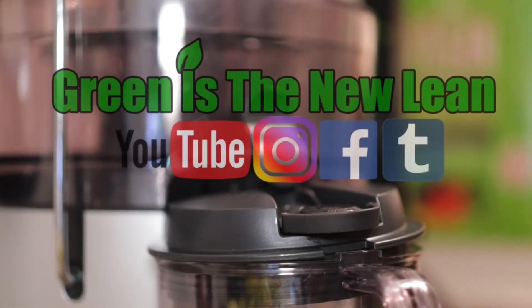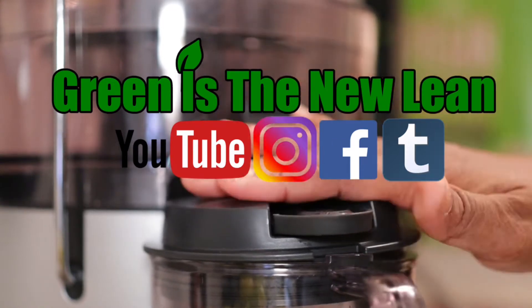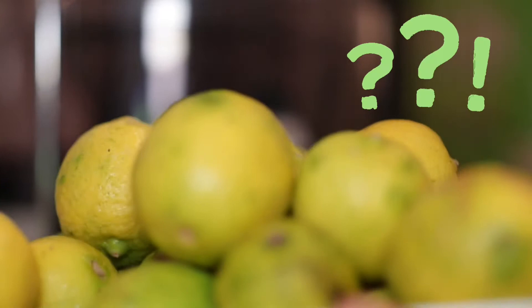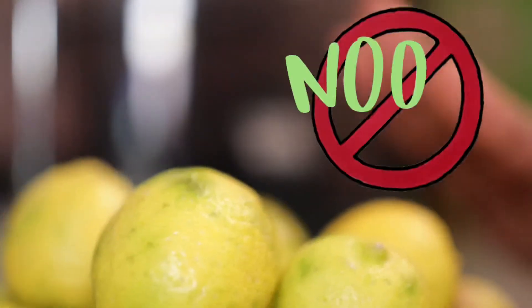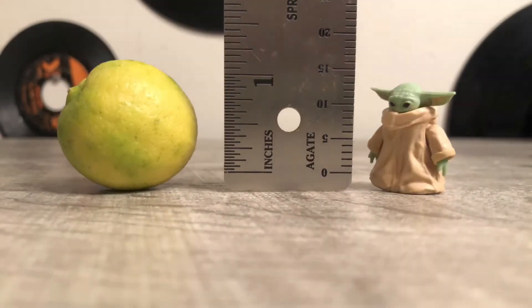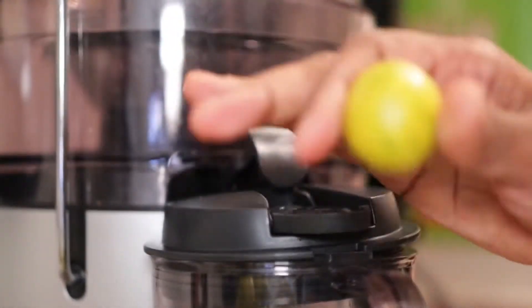Hey guys, this is going to be a super quick video. I want to see if my Nutribullet juicer can juice key limes without peeling them. Now, the book makes it clear you're not supposed to do that, but key limes are way smaller than commercial limes you see in the supermarket, and they're thinner — so I'm thinking maybe they could just go straight in the juicer.